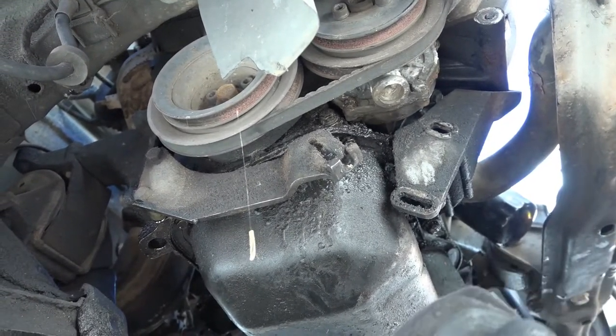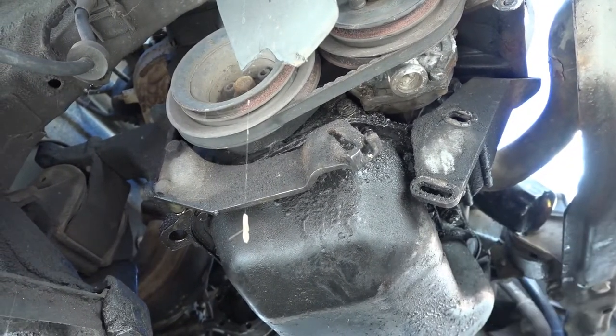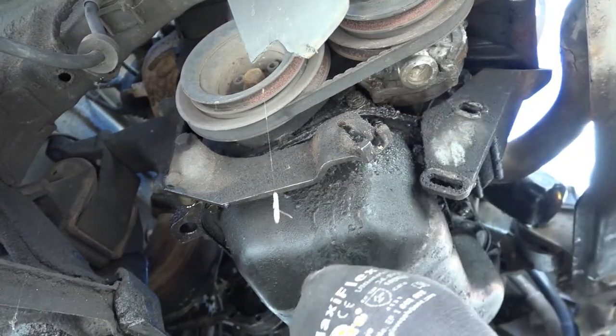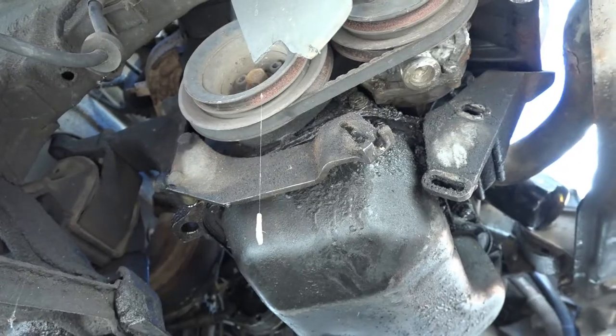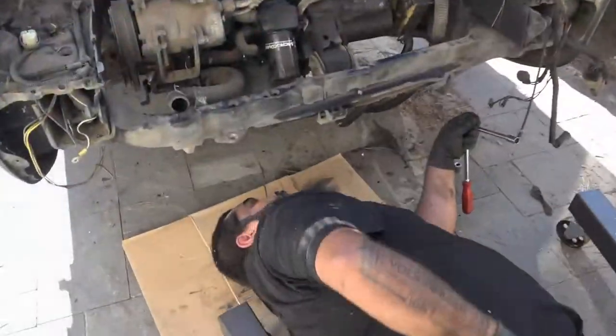There is actually stuff coming out of it — wait, that's water. Okay, so there's that. Now we're going to get ready to actually pull the motor.